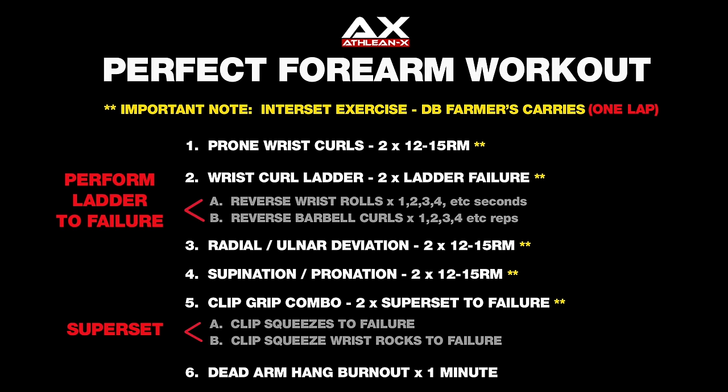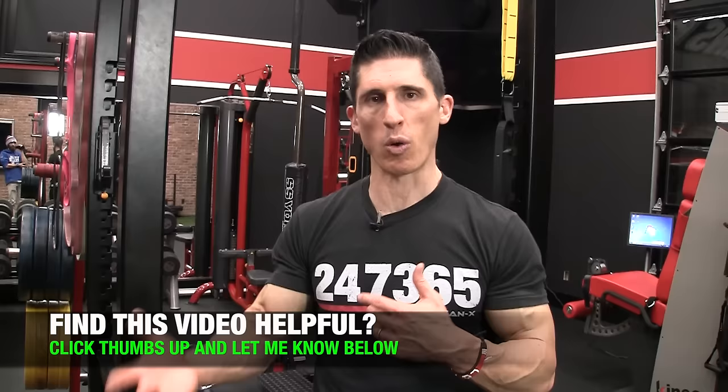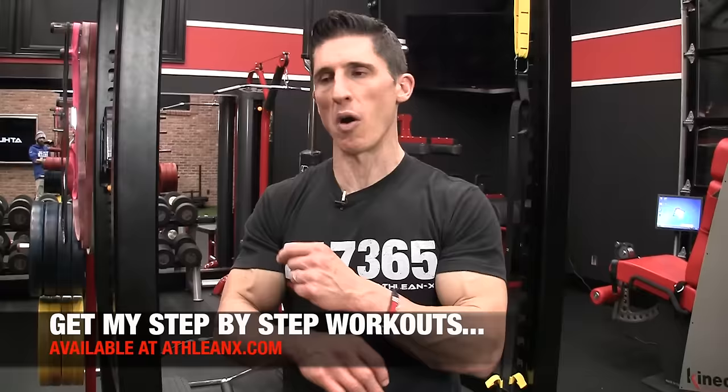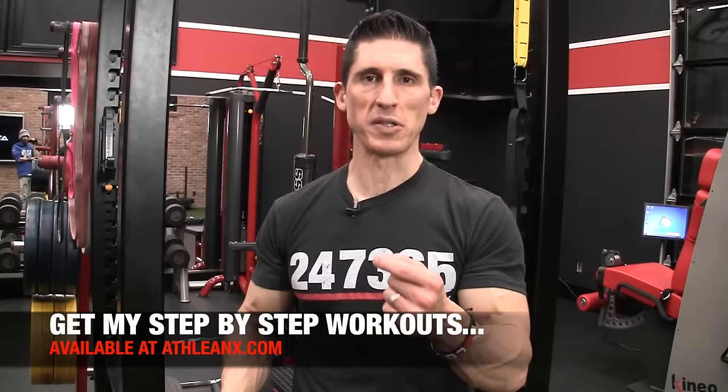There you have it — the perfect forearm workout. As you can see, all the sets, reps, and techniques — it's not meant to be a five-minute forearm workout. If you have problematic forearms, or are suffering from inadequate strength or size, you need to train them just like any other muscle. That means taking ownership of this program and incorporating it into what you're doing right now. For a complete program that overlooks nothing and lays everything out step by step, all of our programs are at ATHLEANX.com. If you like this series, subscribe and turn on notifications, and let me know what else you want me to cover.